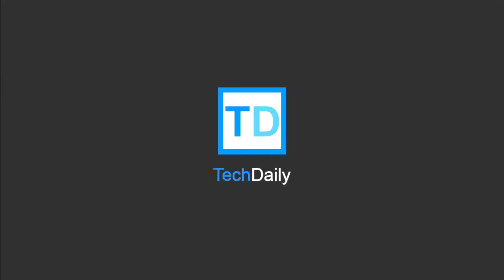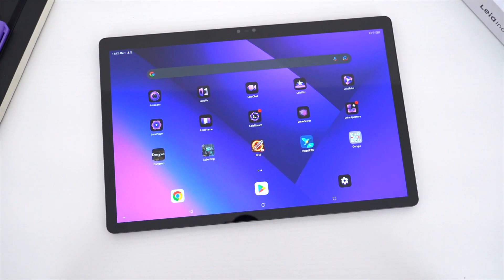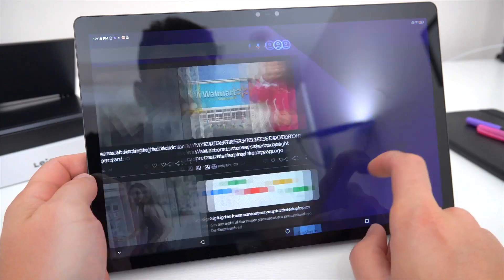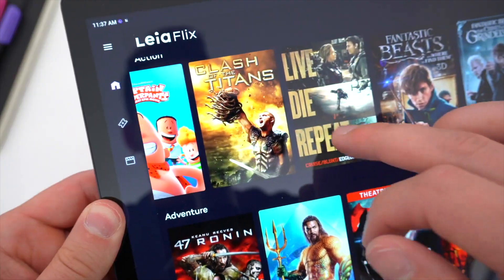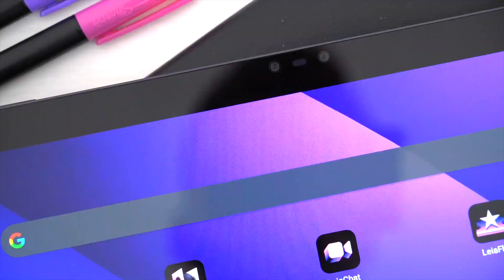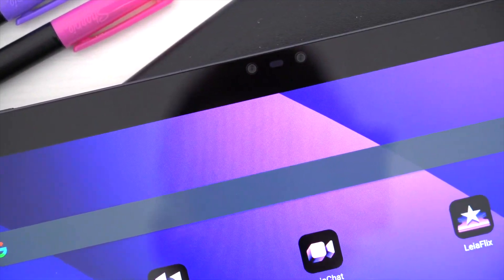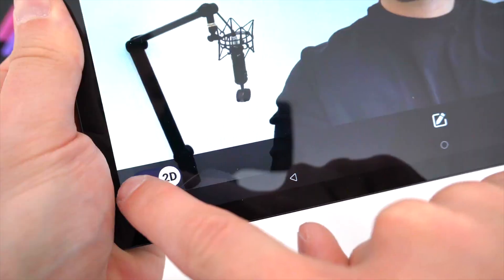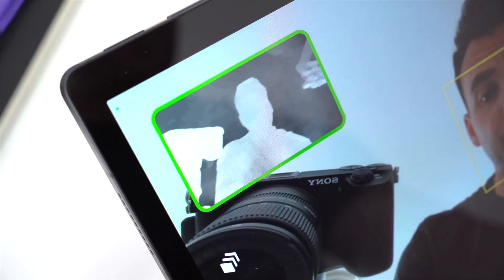What's going on guys? My name is Wade with Tech Daily. This is the new LumePad 2 from Leia Inc. On the surface, it's a really great large-scale Android tablet that certainly fulfills all your basic web browsing, social media scrolling, and movie watching needs. But what makes the LumePad special is that it's an advanced AI-powered glasses-free 3D tablet, and this unlocks just a whole new world of possibilities.